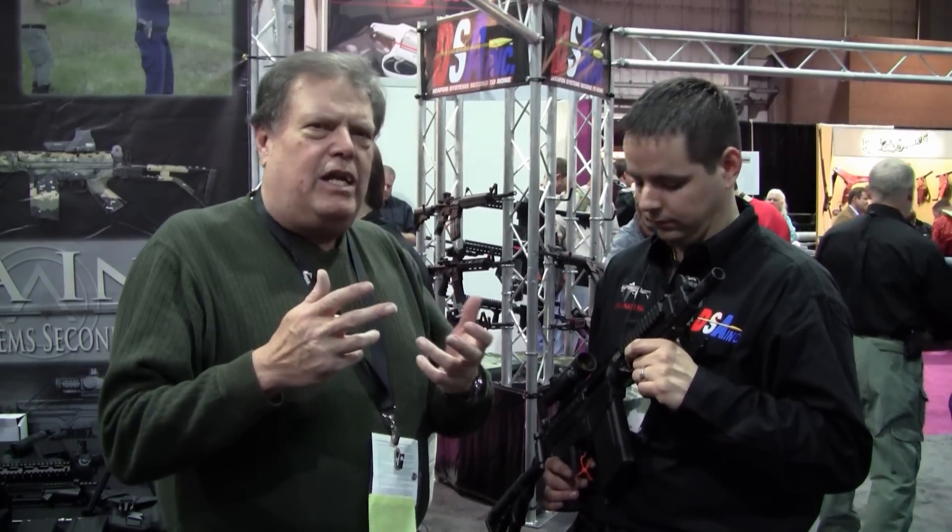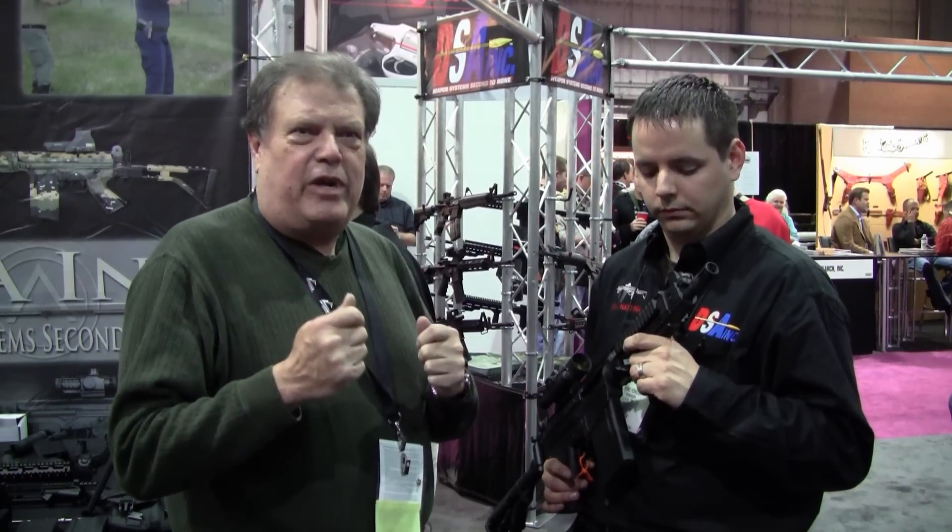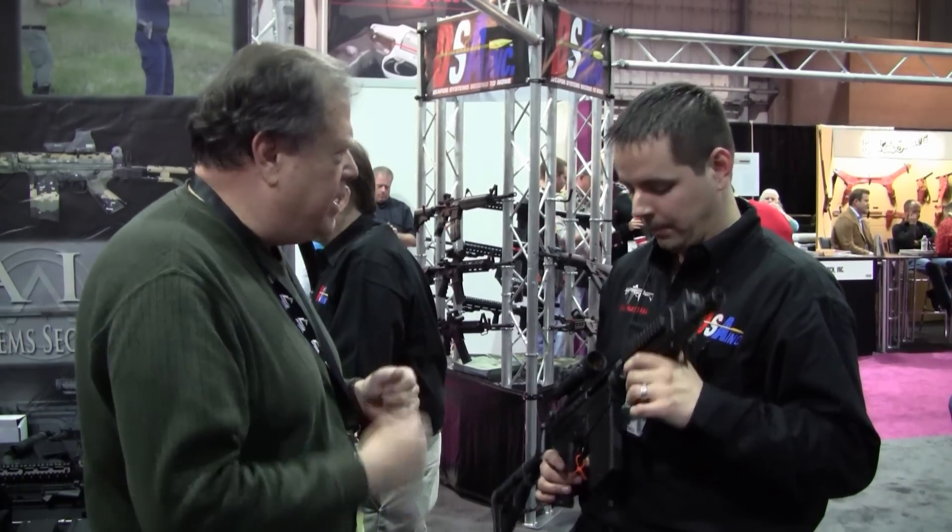I'm here at DSA Firearms with Mike Fowler, and he is the manager, and he is going to show me the variations of what was the FN FAL from Fabrique Nationale. What do you got, Mike?